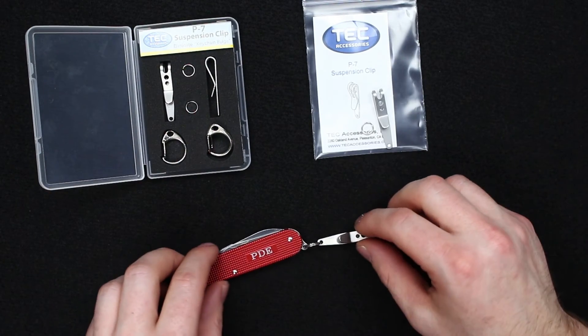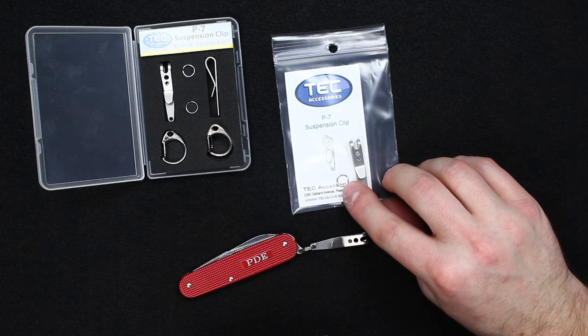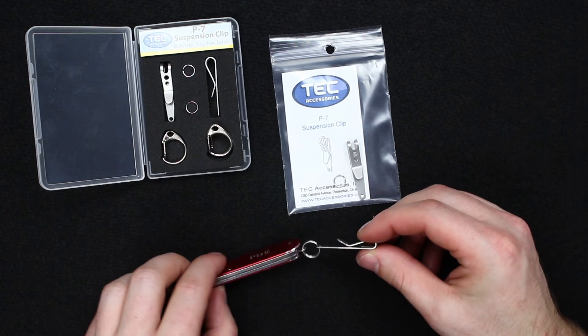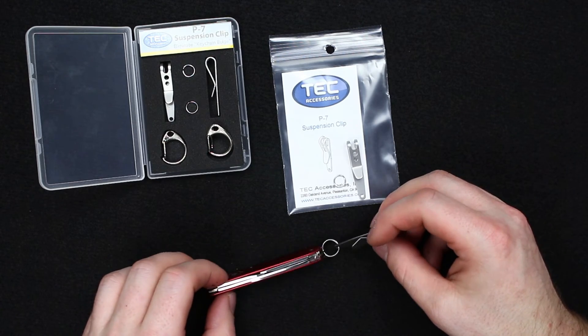All I did was use the factory split ring that comes on the Swiss Army knife and just put the suspension clip right on that. It comes with a small split ring, but the factory one works fine. It's very simple, and you can use this for a variety of things.